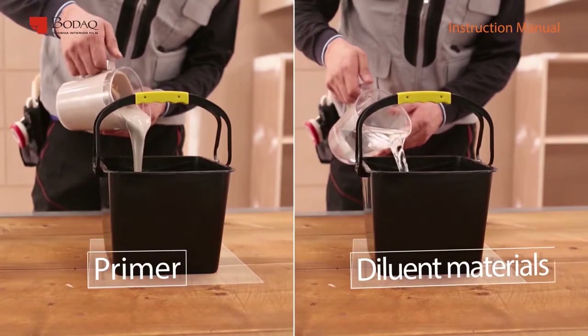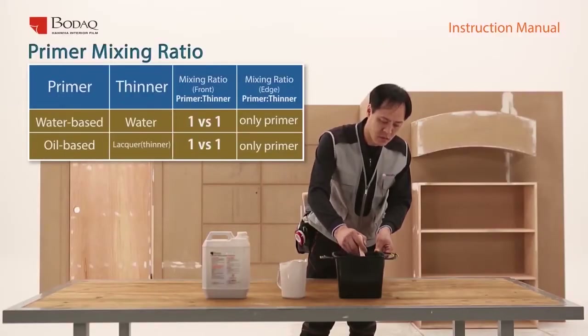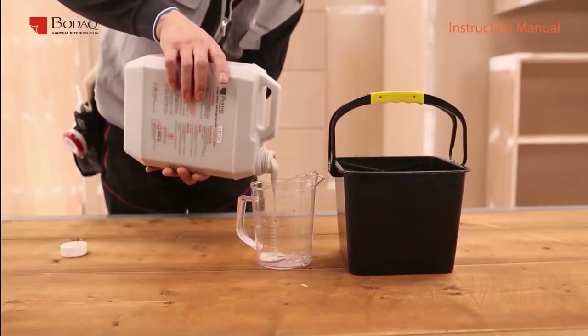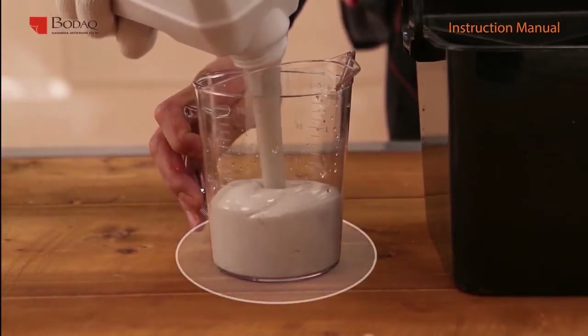Mix the primer with a dilutant at a 1 to 1 ratio and stir. Water-based primer uses water as a dilutant, and oil-based primer uses thinner as a dilutant. For the best adhesion, use the Hanwha OK primer.